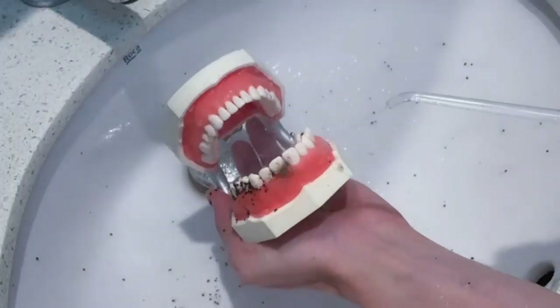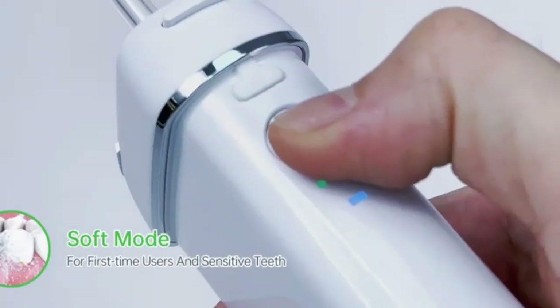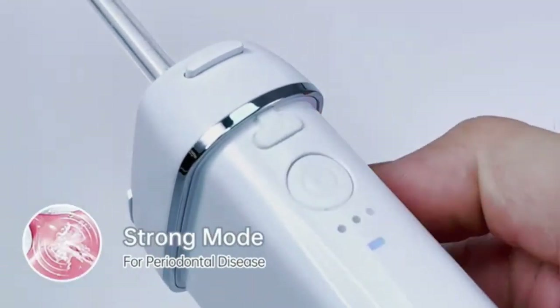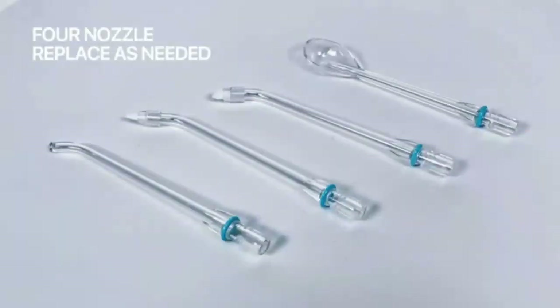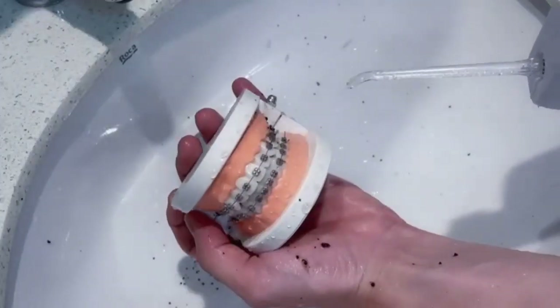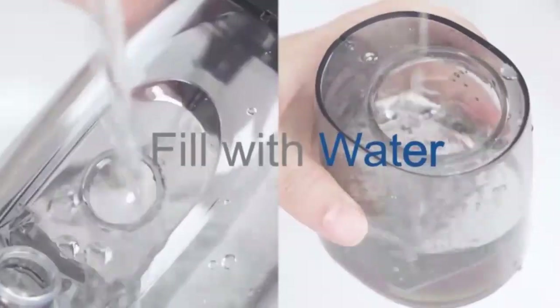The Miracle Smile Water Flosser delivers a professional-grade clean, leaving your mouth fresh and your smile brighter. Experience a superior clean with the Mosell Water Dental Flosser, featuring a cordless design for convenience and flexibility. With five adjustable modes, you can customize your flossing experience to suit your needs from gentle to intense. The 300ml water tank ensures ample capacity for thorough, uninterrupted cleaning. Its advanced pulsation technology effectively removes plaque and debris, promoting healthier gums and fresher breath. Compact and lightweight, it's perfect for home use or travel. Easy to use and maintain, this oral irrigator is a game-changer for your daily dental routine.